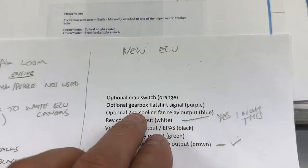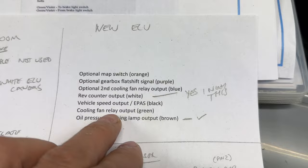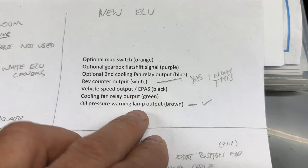On the CANEMS we're not going to be using the orange, not the flat shift. Rev counter: white into pink. Then there's the green which I need to sort out. And as I said, the oil pressure warning lamp — that's brown from the CANEMS straight to the dash.